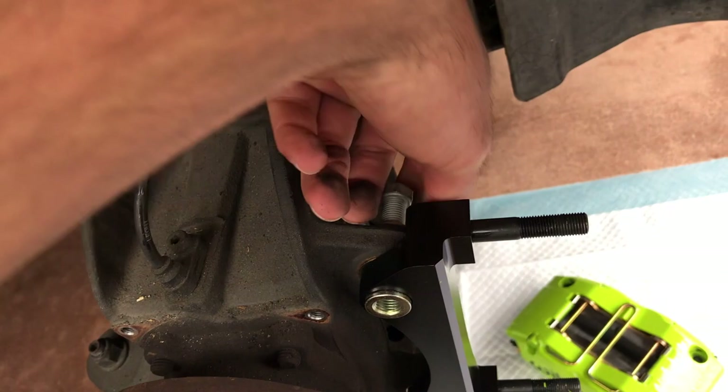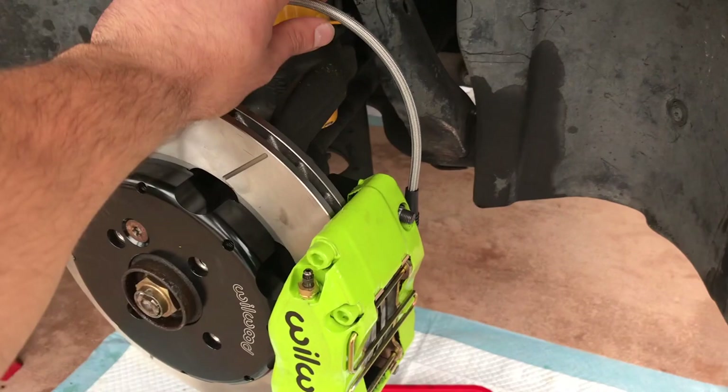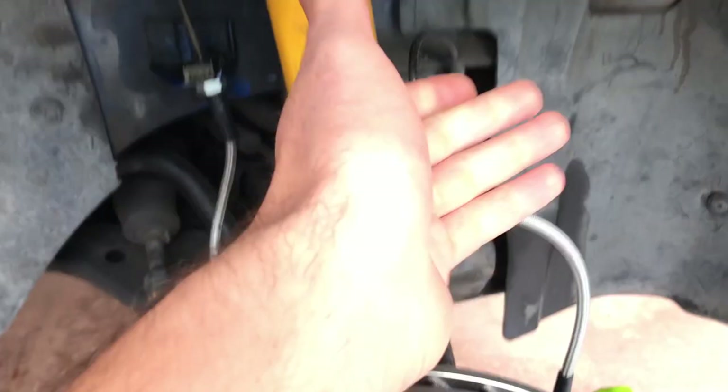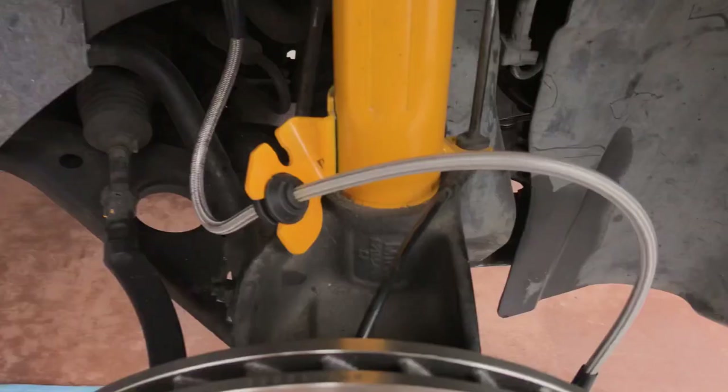After tightening everything down with Loctite and reinstalling the caliper, I've already gone ahead and reinstalled the brake line. It's really simple — just hold the top nut, twist the bottom loose, then replace it and attach it to the back of the caliper. The main thing you could mess up is the routing: make sure you've got nice smooth bends with the line facing upwards. Your fluid is going to be pumping through, so you don't want any weird bends or angles.